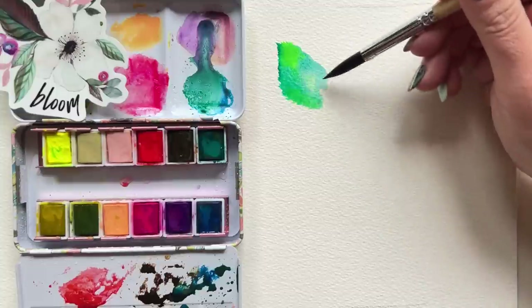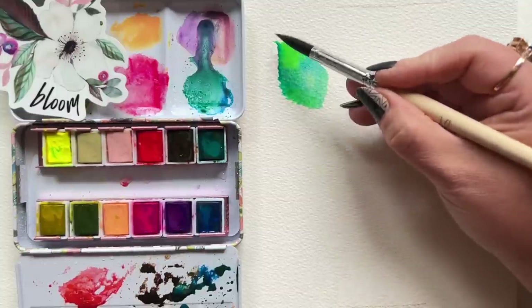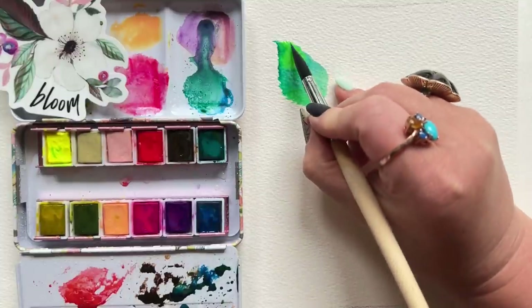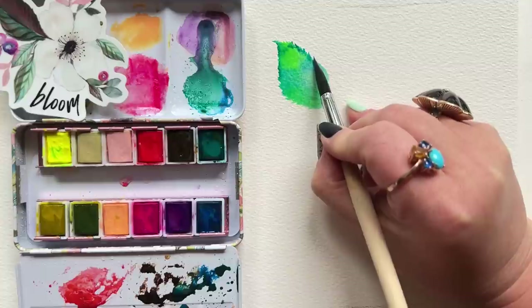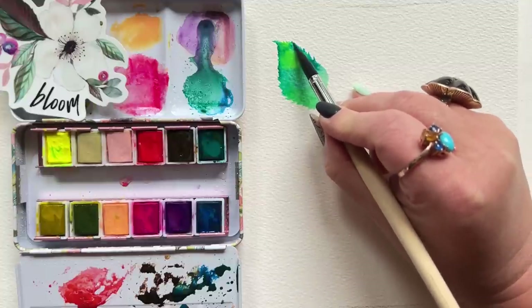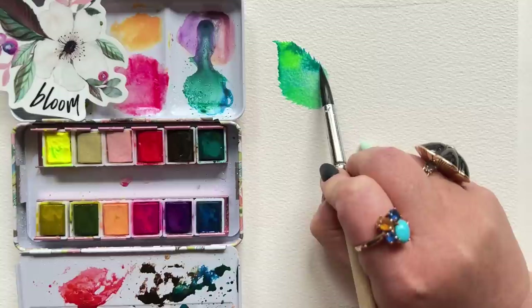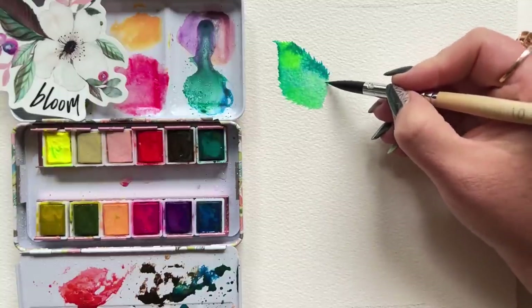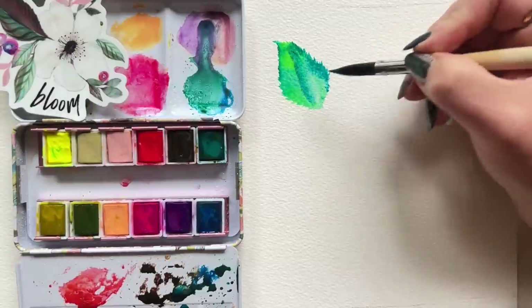Grabbing a third color — a really dark mixture of green, browns, blues, whatever you might have — and starting to detail with that darker color on the other side. Same kind of idea: push that color on, and as you push, you're creating those little points along the edge or the silhouette of this leaf. You can dab in more colors into the middle or the main body of the leaf as you see fit, but it's really about those little points along the silhouette.